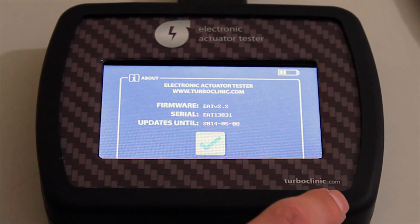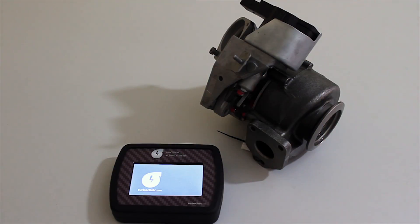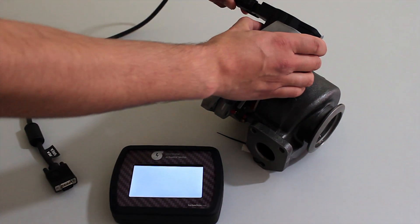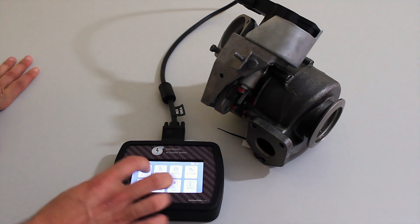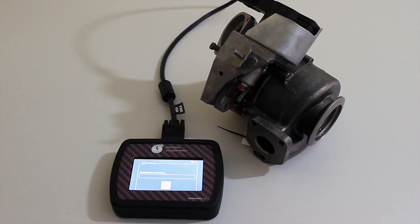It has a battery so it can be used without plugging in. It makes an automatic detection of the actuator.